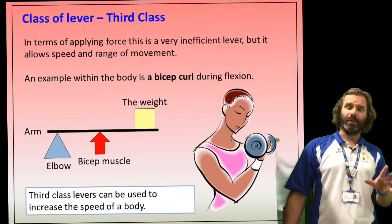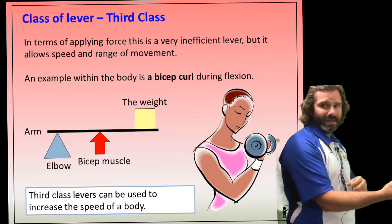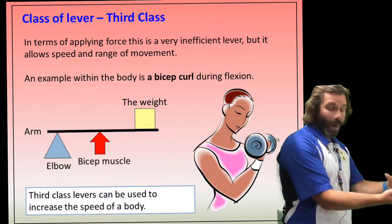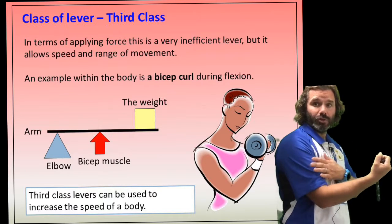A really good sporting example of a third class lever is a bicep curl. Imagine you've got a weight in your hand: the fulcrum is your elbow, the weight is the load, and the effort is your biceps producing the movement to do that curl.